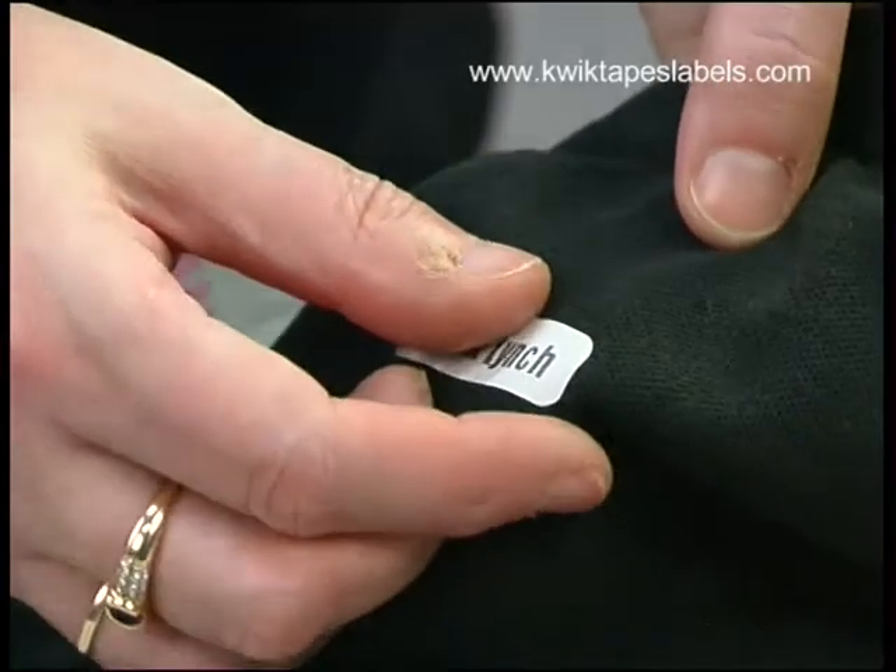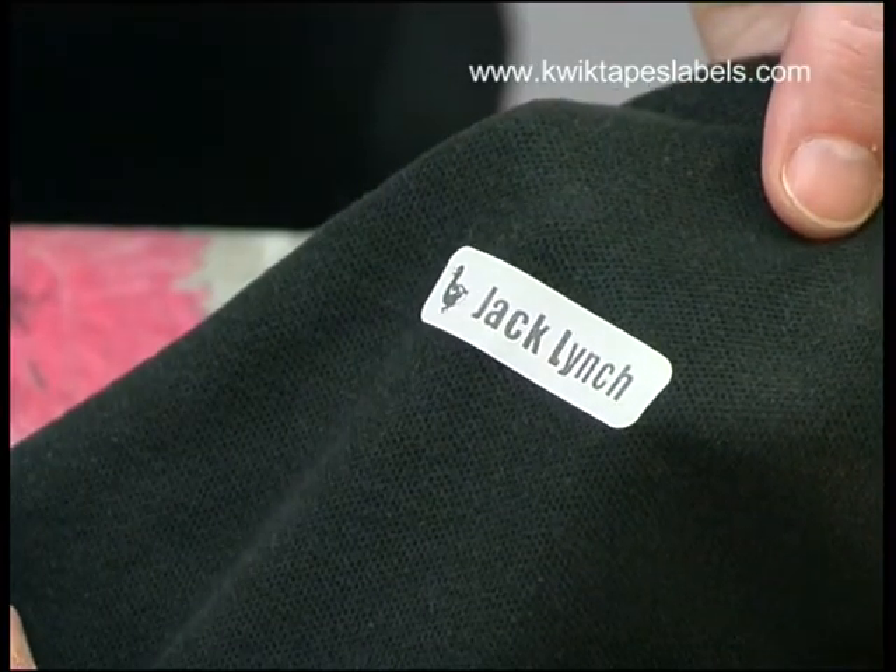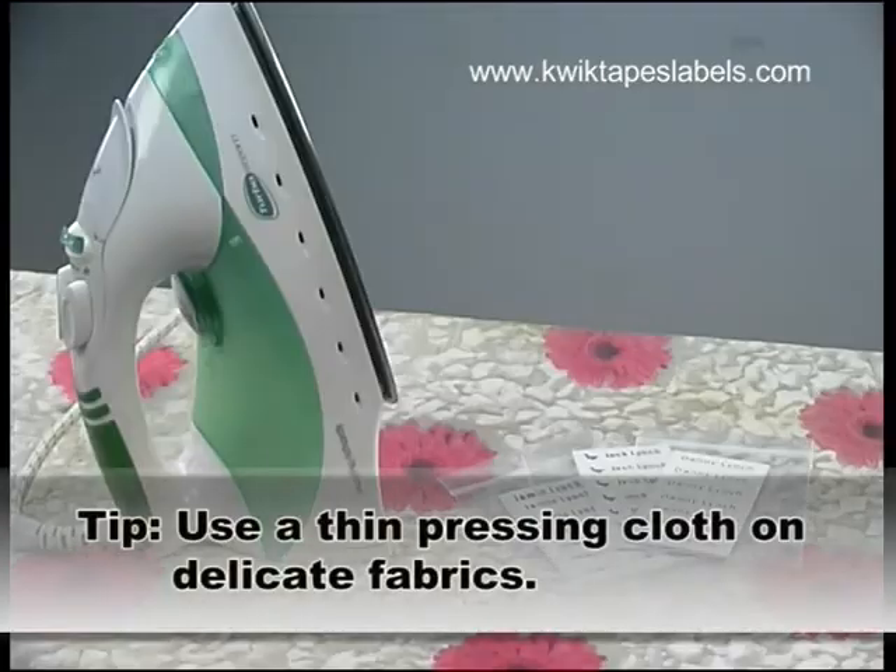When completely cool, check the name tag has bonded properly. Use a thin pressing cloth such as cotton over the name tape when pressing delicate fabrics.